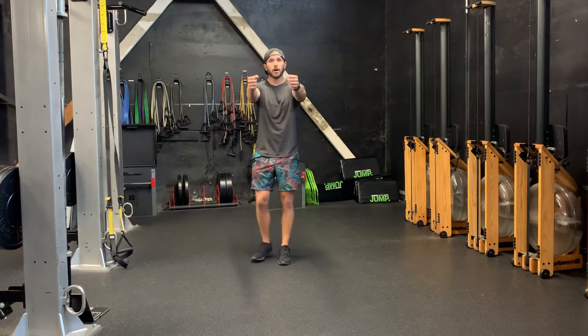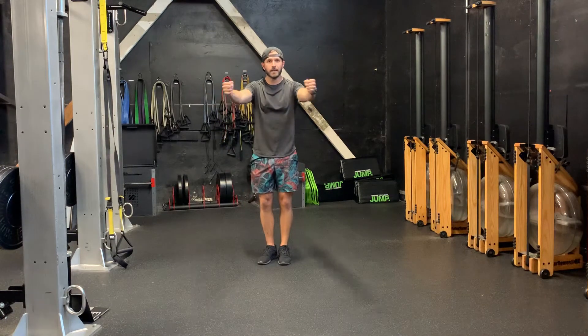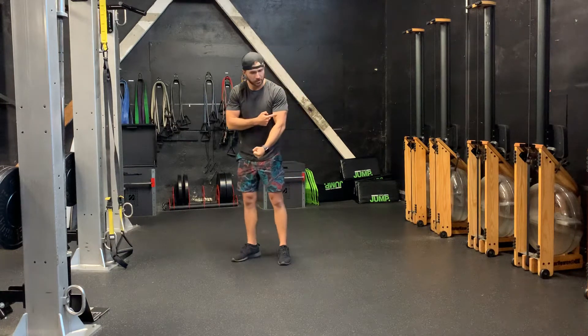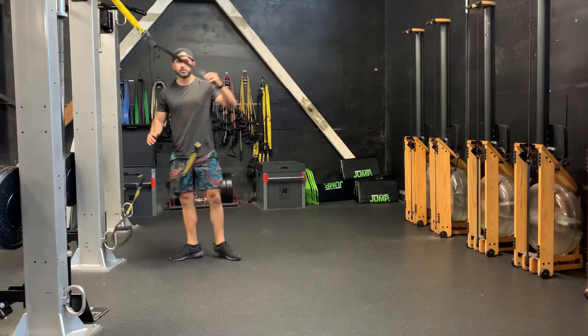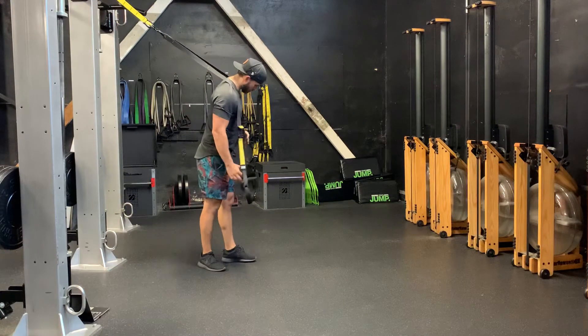TRX chest fly — palms are in, bring it wide and back. Keep a slight bend in the elbow so it's never locked out; that slight bend is going to protect your joint. Straps are all the way up, palms are in.